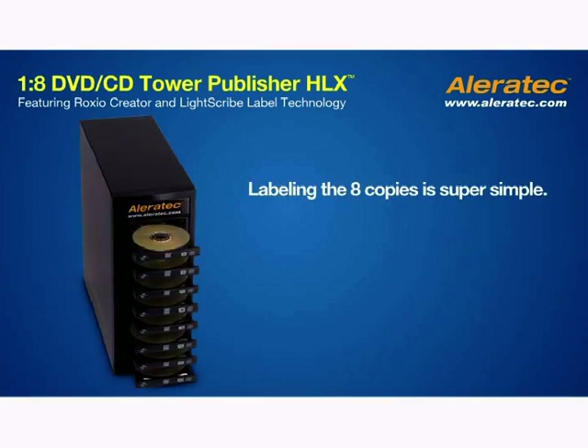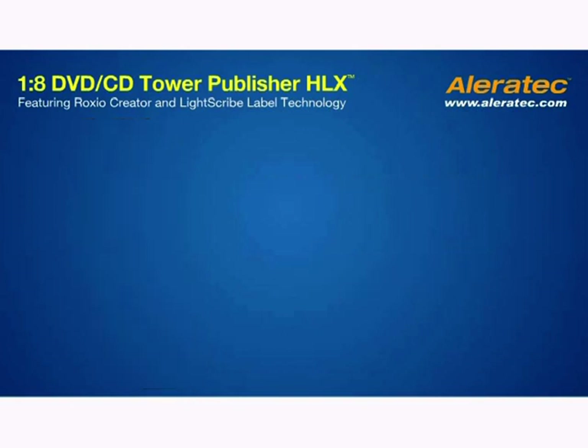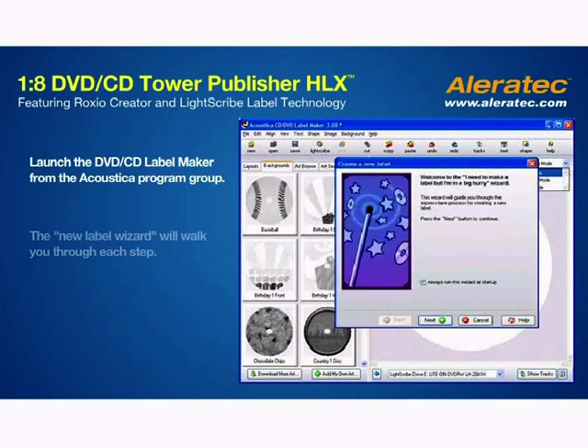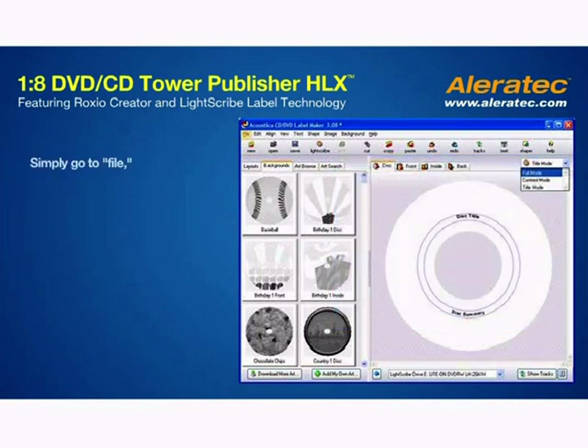Labeling the 8 copies you've made is super simple. All you need to do is flip the disks over with the LightScribe side down and you're good to go. Launch the DVD CD label maker from the Acoustica program group in your start menu. The New Label Wizard will walk you through each step. Simply go to File, then Open, and select the label you want to use.